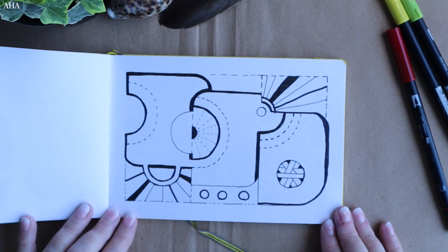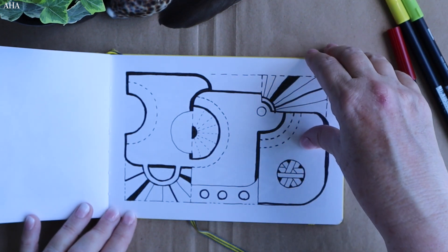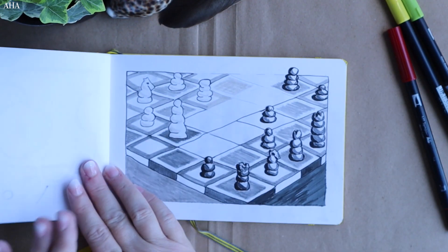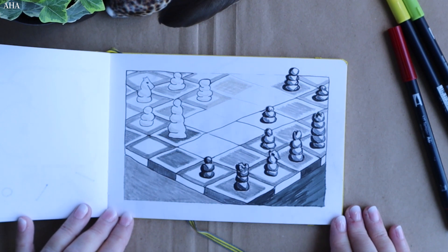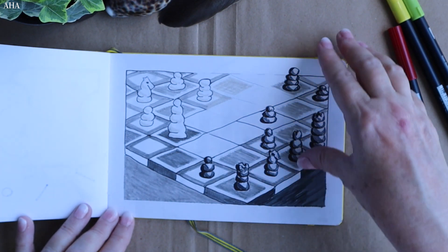This one was just further ideas that I was working with. I didn't actually finish colouring it — I kind of ran out of steam with this one. And then I was watching the Queen's Gambit, so I had to do a chess set with some kind of 3D looking chess pieces, just in greys.